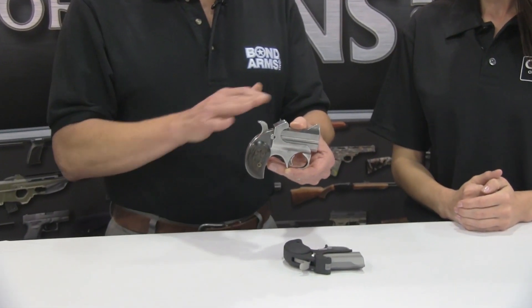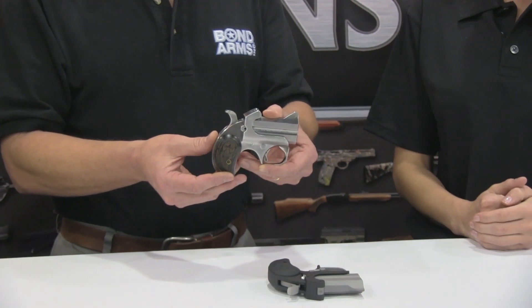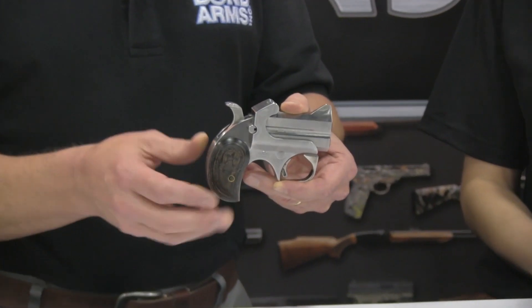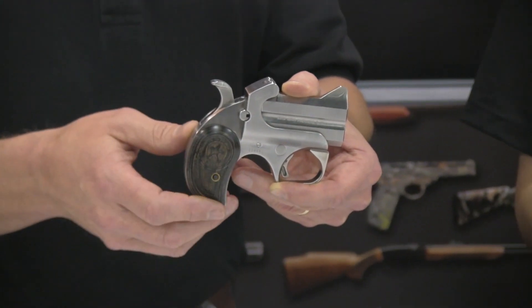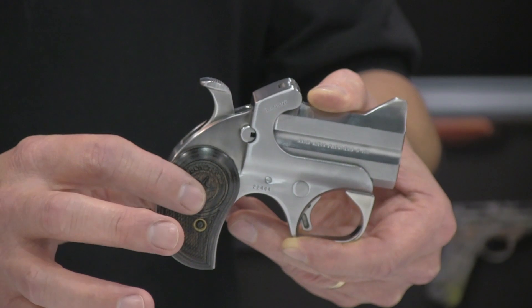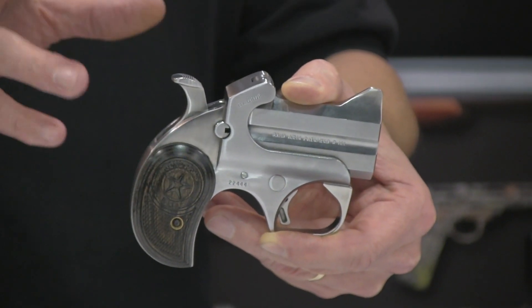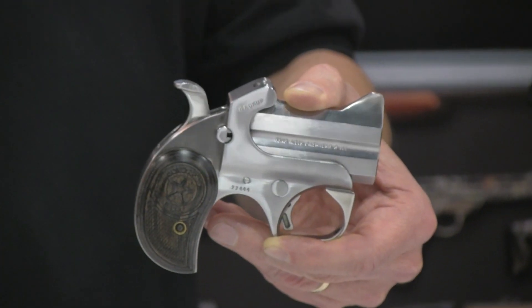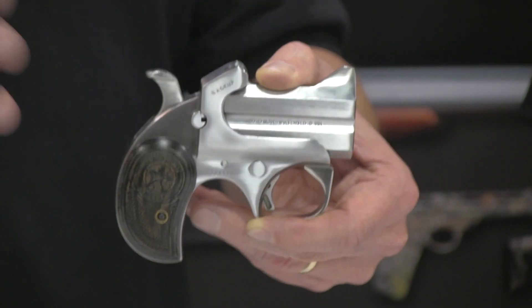We're introducing the Backup, which is sort of our traditional finish with the short barrel — 2.5 inch barrel. This one is a .45 ACP and it's got the smaller, thinner wood grips on it. We started getting feedback from some people that, if we're going to be doing a gun like this, maybe make it a little lower sheen, so that if it is a concealed carry type gun, it doesn't have the reflection that may show the gun a little bit more.